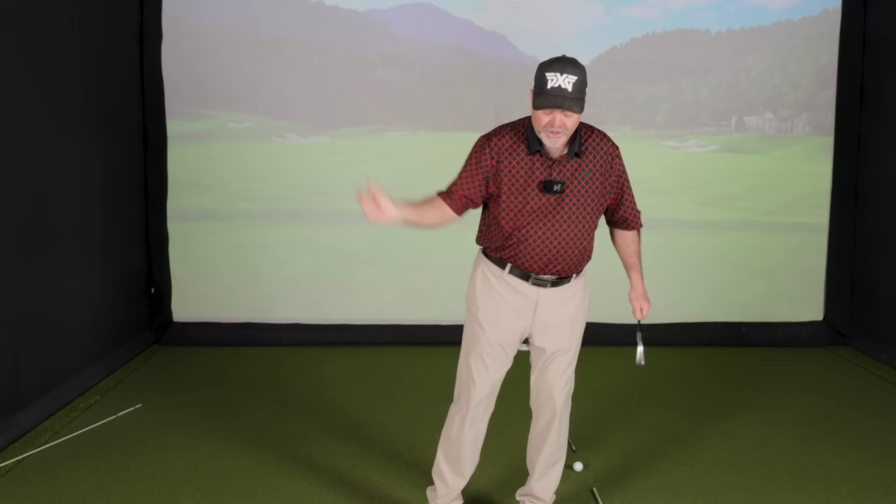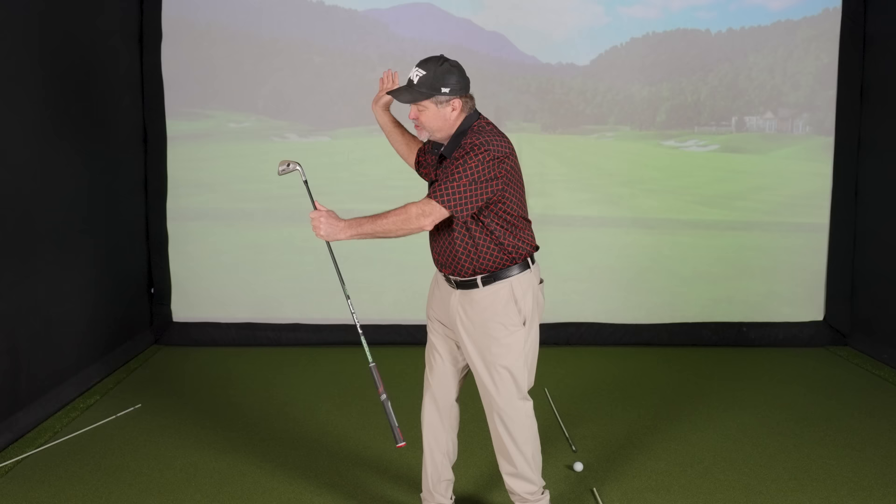If you keep your head still and turn, the top of your spine goes towards the target. Once it's in front of the ball and you come forward, you're always going to have the club face open — you're effectively moving the ball too far back in your stance. What stays still when I pivot is the top of my spine. My head will rotate with my shoulders; it doesn't keep still.